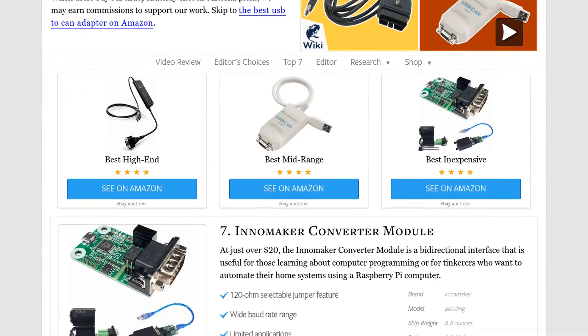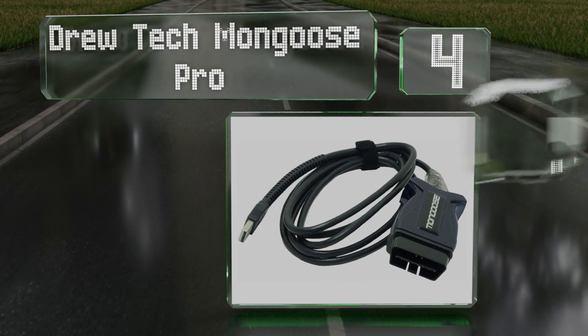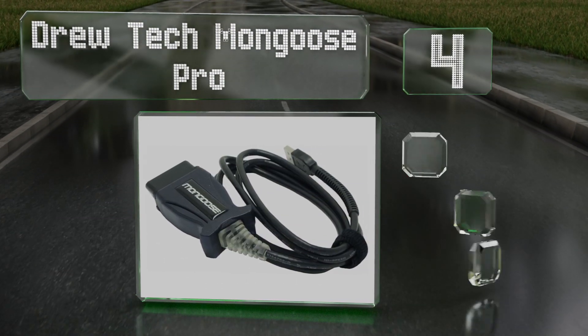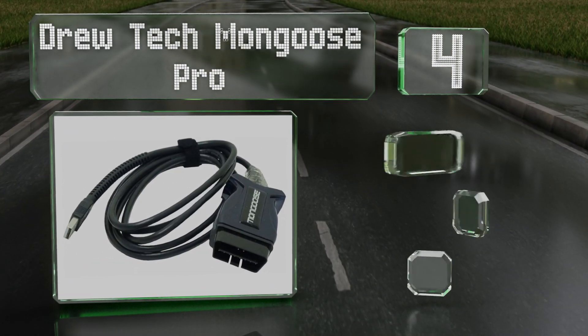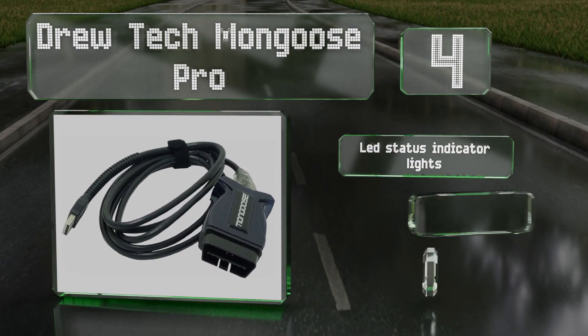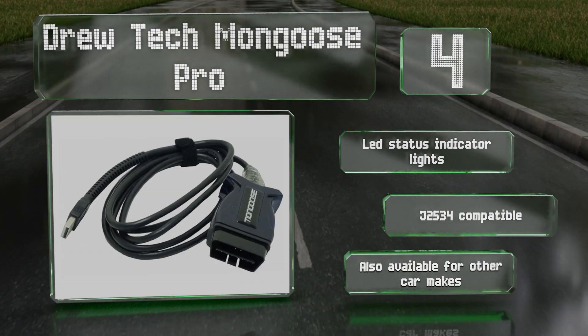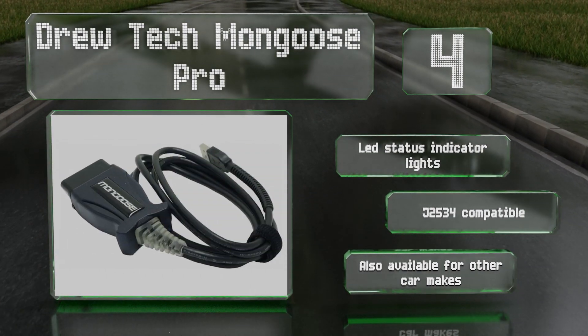At number four, designed for interfacing with automobiles, the True Tech Mongoose Pro connects to a CAN port using an OBD2 connector and is compatible with most European and Asian vehicles. It's recommended for anyone doing automotive design and development as well as hobbyists. It's equipped with LED status indicator lights and is J2534 compatible.